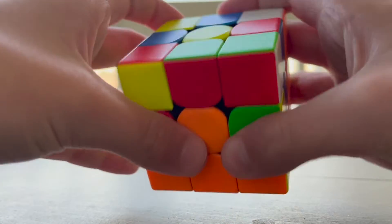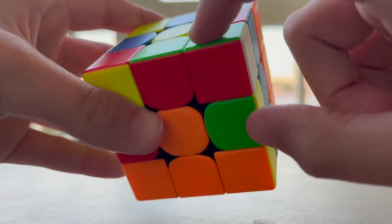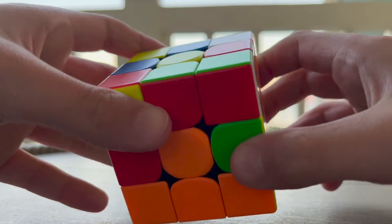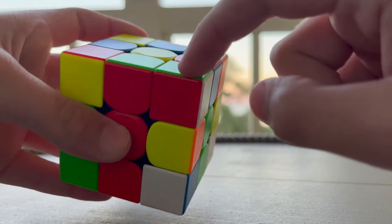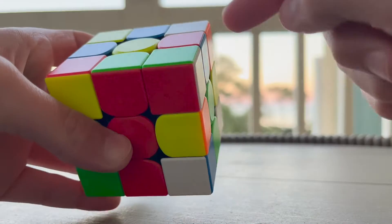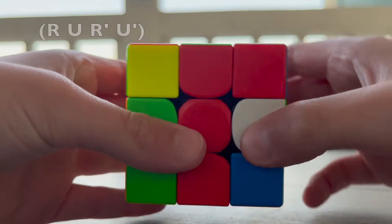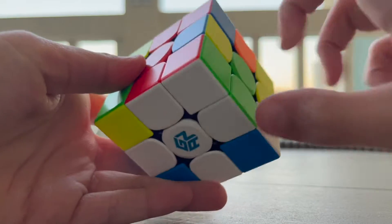The next step is to solve the white corners. What we're going to do is look for a corner piece on the top. Here's a white corner piece on the top and the colors on it are red and green, so we have to move that in between red and green. Now this white corner piece is over the blank spot where it needs to go, and to insert it we're going to do this algorithm: R U R' U'.